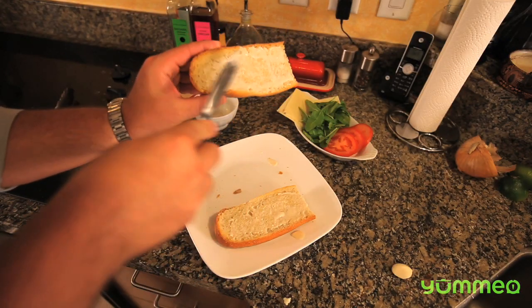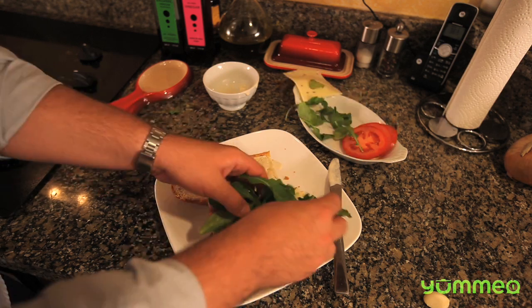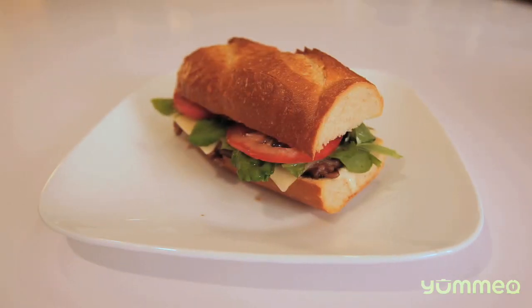Spread horseradish mayonnaise, put the steak on your bread, add pepper jack cheese, baby arugula, and tomatoes. Serve it.